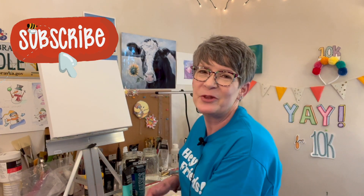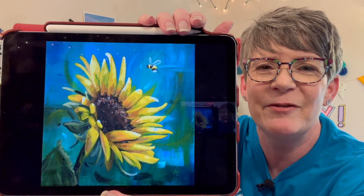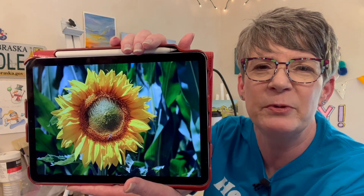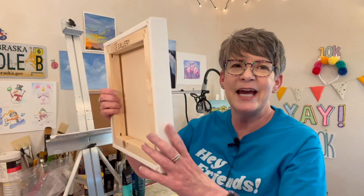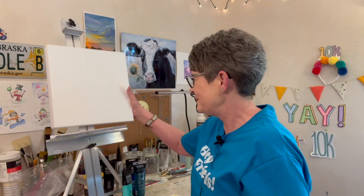Hey friends, I hope you're having a great day. I'm going to paint three sunflowers based on a painting I did about a year ago — I'll link that painting and video in the description. It has aqua colors, kind of blue-greens in it, which I love. I'm painting on a 12-inch by 12-inch canvas, gallery wrapped and splined, from Creative Mark, gotten on Amazon.